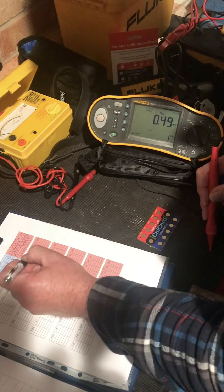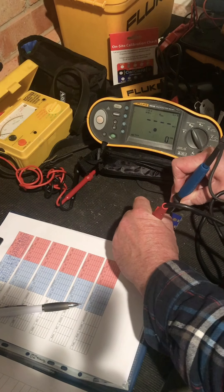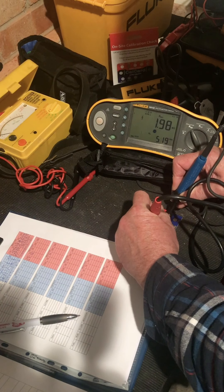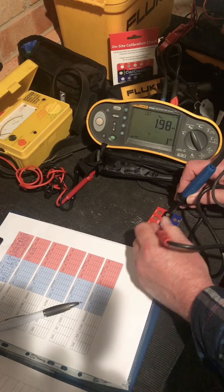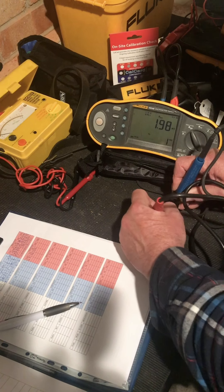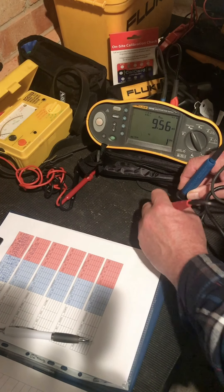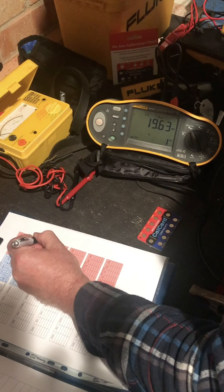So this is recording 0.49 and it did 0.49 last time. The next one: 1 meg - 0.98, did 0.99 last time, so a little bit of a change. 2 meg - 1.98, did 1.98 last time. 10 meg - 9.56, did 9.57 last time. And 20 meg - 19.63, did 19.65 last time.